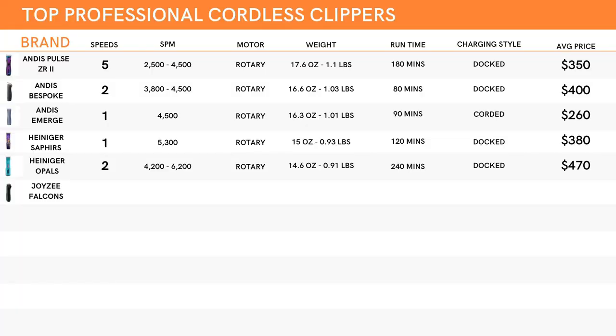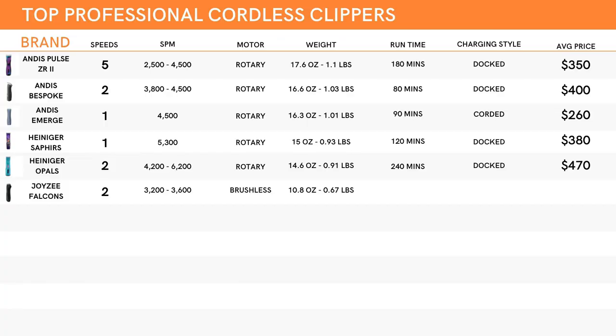Next up we have the Joiis, and we're going to start with the Falcons. They are a two-speed clipper with strokes per minute ranging from 3,200 up to 3,600, which is very respectable power-wise. They are the first on the list to offer a brushless motor, so if you're looking for brushless, the Joiis might be where you want to start. In terms of weight, they are the lightest set on the list, coming in at about 10.8 ounces or about 0.67 pounds. They will run for about 200 minutes before quitting, which is quite impressive, and they also use a dock-style charger. Price-wise, they are the second cheapest on the list with an average overall price of $270.